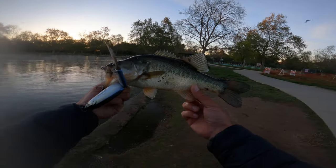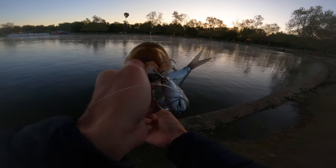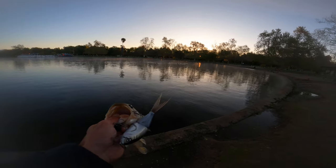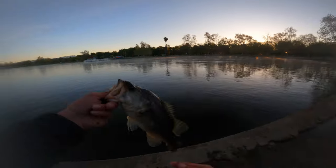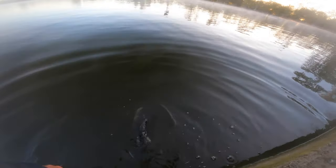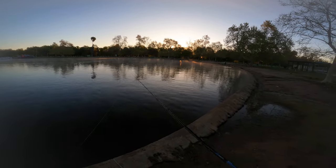This fish looks deformed — look at the back on this thing. Damn, he wanted it — he has both trebles in his mouth. This time I still have the short lip in but I have the V-tail again, same thing: 45 degrees and just slow winding. Thanks for the fight, see you later. Short lip, V-tail — just cast and wind, that's all I'm doing.